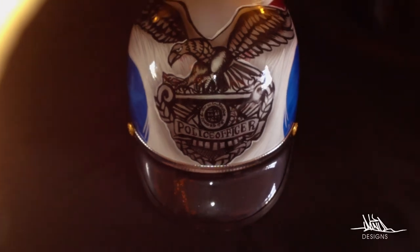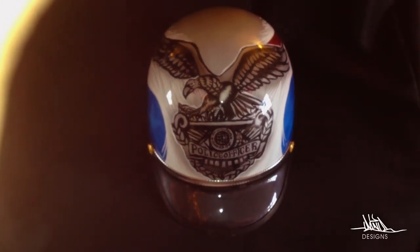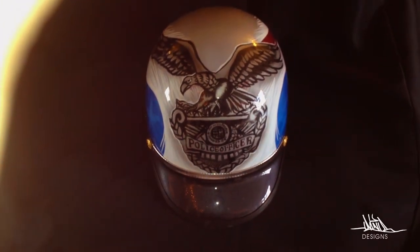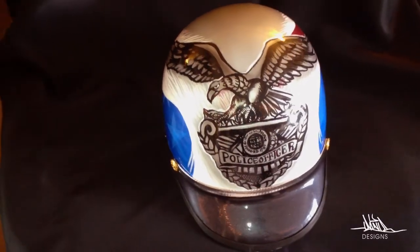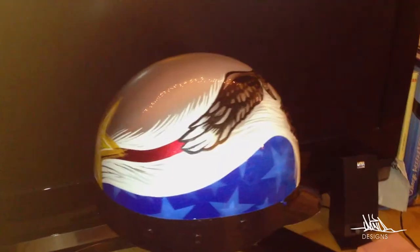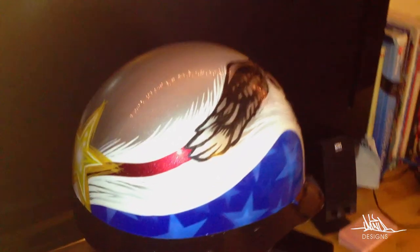From this point forward, I did everything using the brush. And then I finished it off with the automotive high gloss. Let me know what you guys think, and I'll talk to you guys and see you guys in the next video.